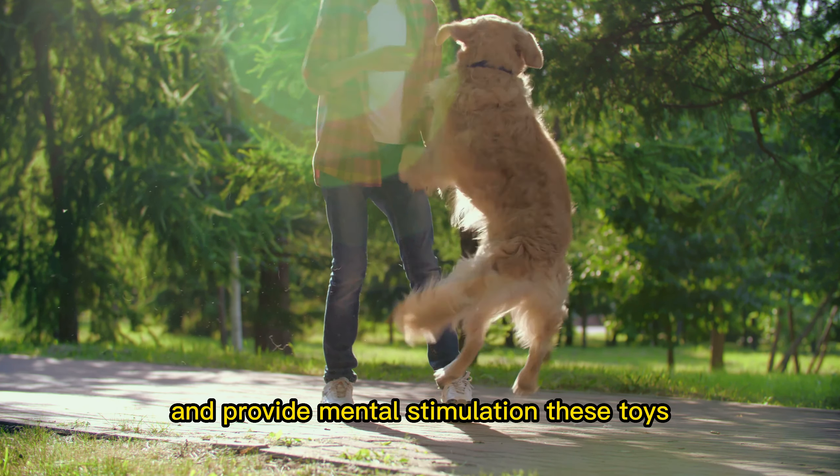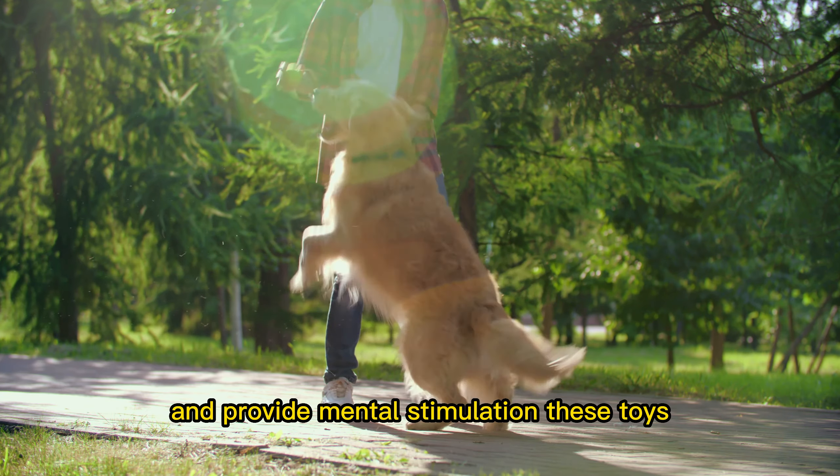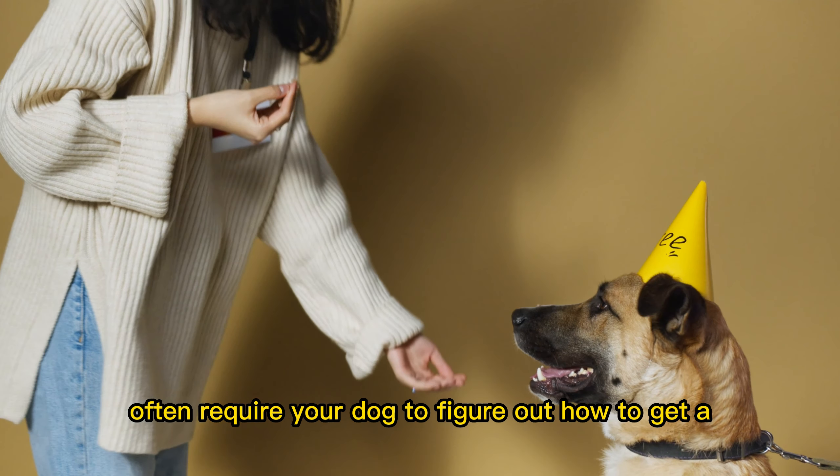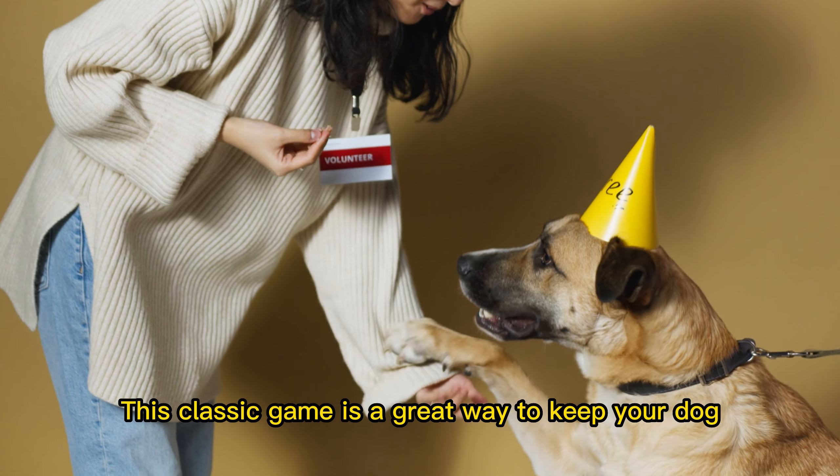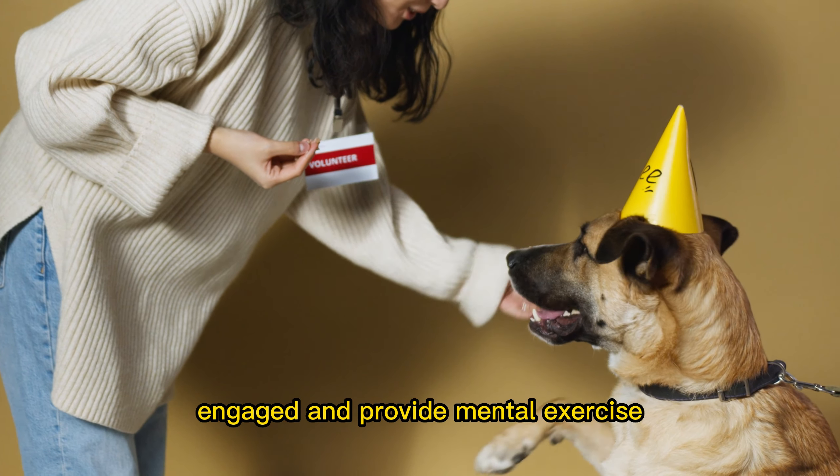One: puzzle toys. Puzzle toys are a great way to engage your dog's mind and provide mental stimulation. These toys often require your dog to figure out how to get a treat or toy out of the puzzle.